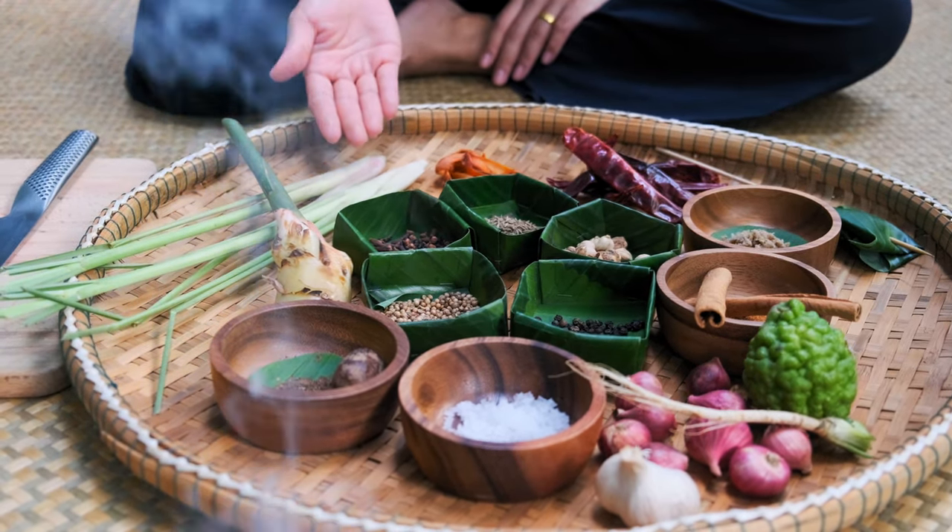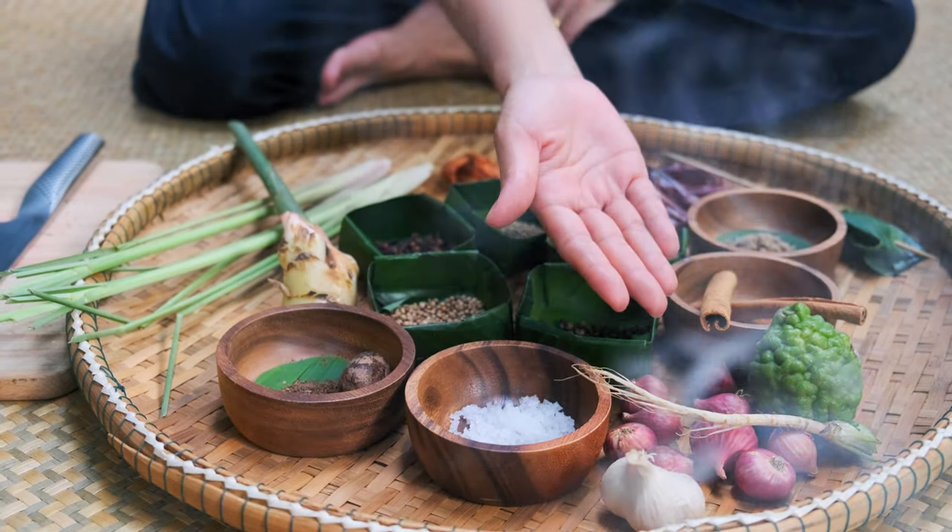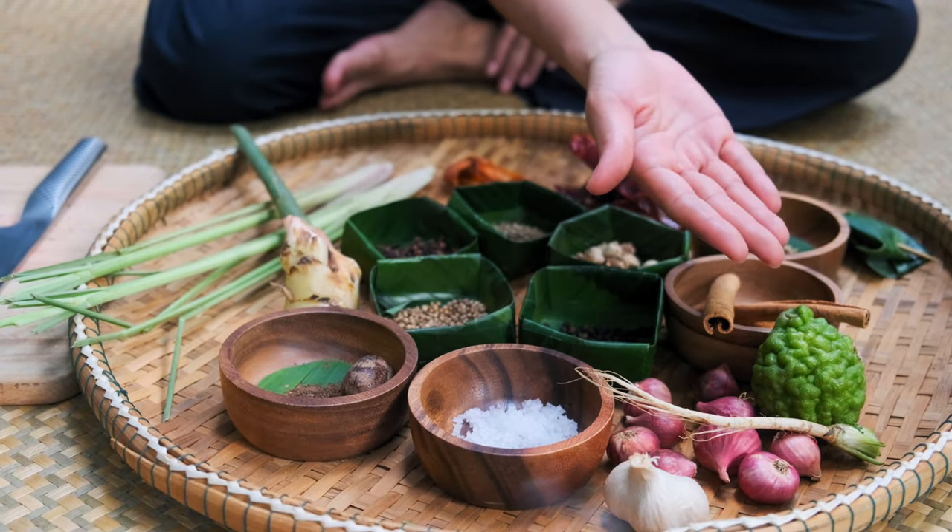Galangal, lemongrass, sea salt, garlic, shallot, coriander root, and kaffir lime rind.